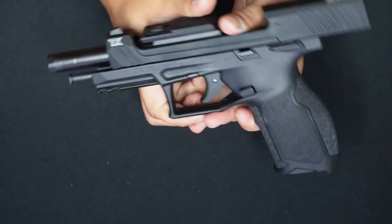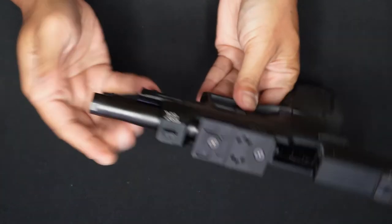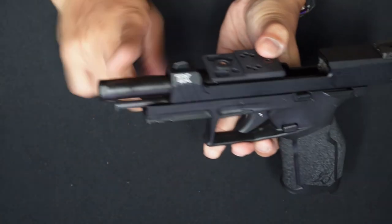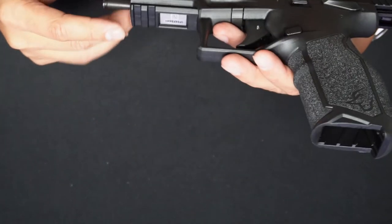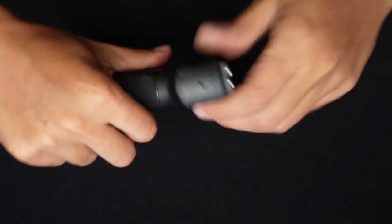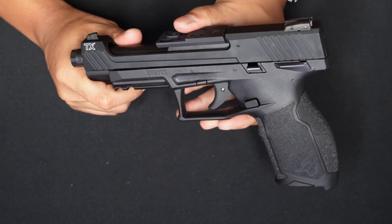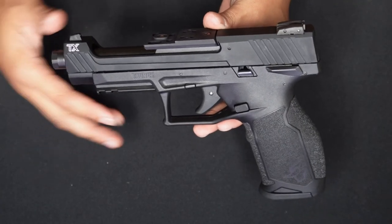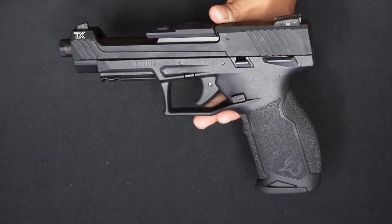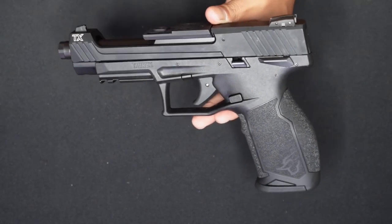The barrel sits straight — it's a fixed barrel. Only the slide moves back. Unlike other barrels that tilt, this one stays completely straight. Nice. With the steel rod — perfect. I'm gonna do a range review on this one soon. Definitely it's .22 caliber only, but the recoil is excellent. Top reviewed and top recommended by everyone. In my opinion, it's a must-have. Promise. One of my favorite guns in recent memory.